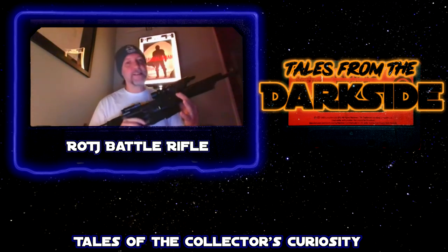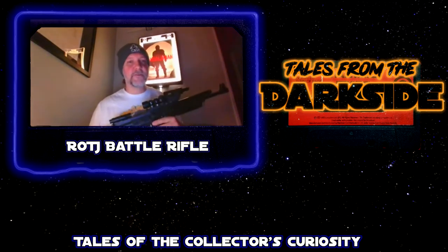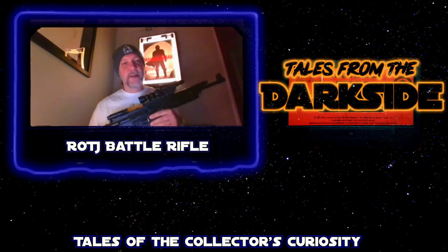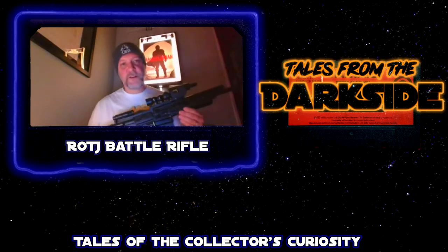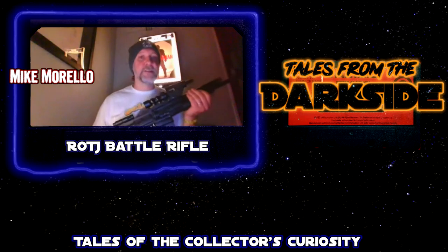This gun is probably my most valuable piece. These guns — or guns like them, Stormtrooper rifles and these sorts of guns — were selling in sort of the $10,000, $15,000, $20,000 range about 10 years ago. Now they probably sell more in the $50,000 to $60,000 range. Star Wars props have gone up considerably.